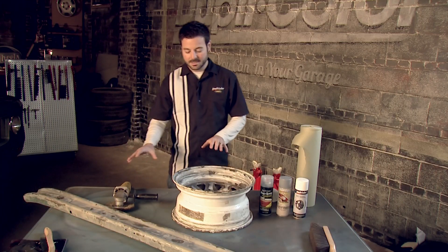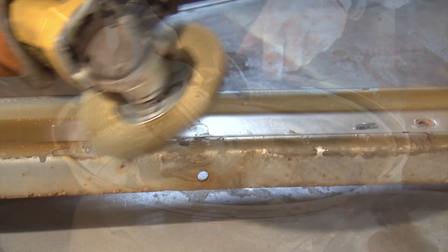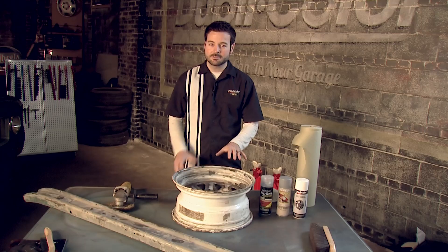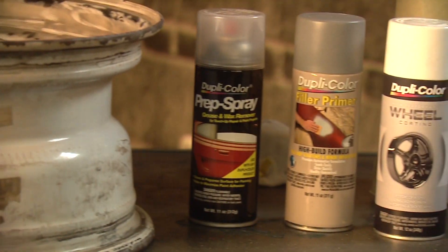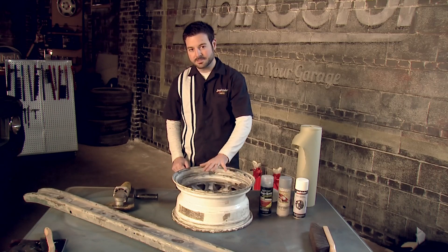We've got our wheels and bumpers off the car and we had a little bit of rust to deal with, so we went ahead with a wire wheel to clean them up as best we could. Now to take care of the remaining texture we're going to clean it up with the Duplicolor prep spray and then hit it with some filler primer to give us a nice smooth surface to paint over.